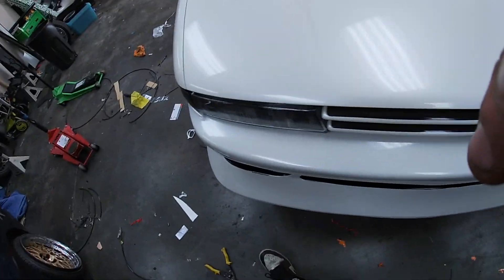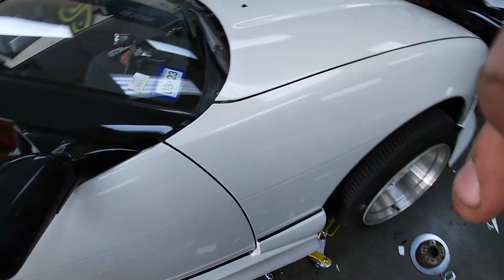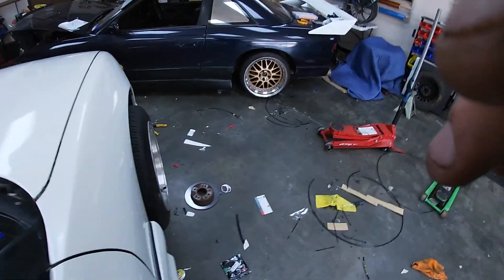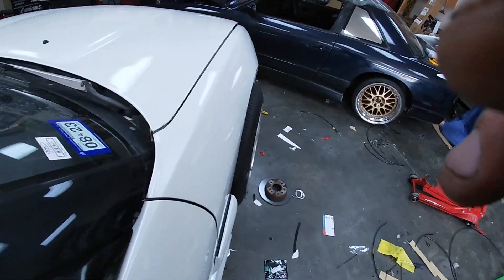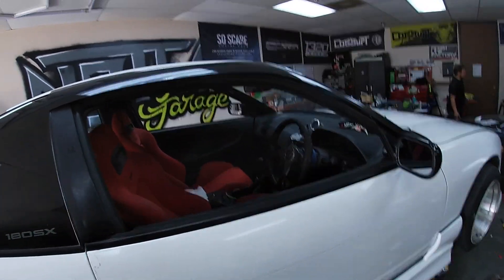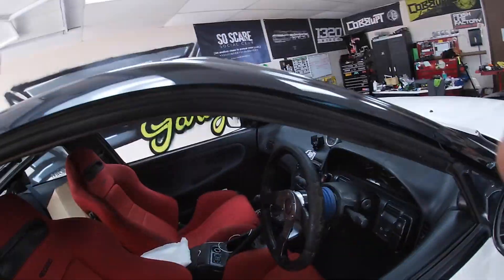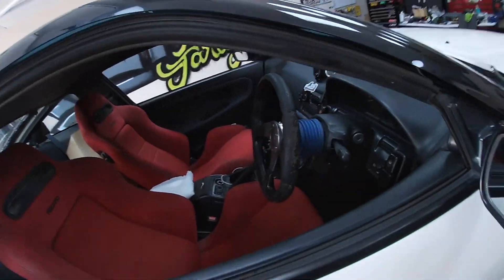Put some zip ties to hold up some cladding because the old bumper is no longer there. With that, that's going to mark the end of our journey with this car. So here's a rundown of everything we did — we did a quick release on the steering wheel.